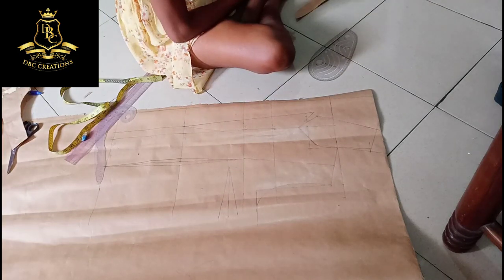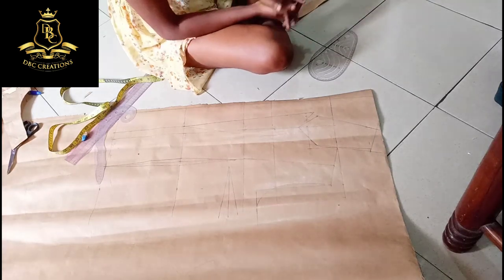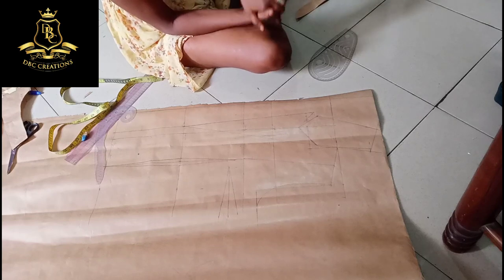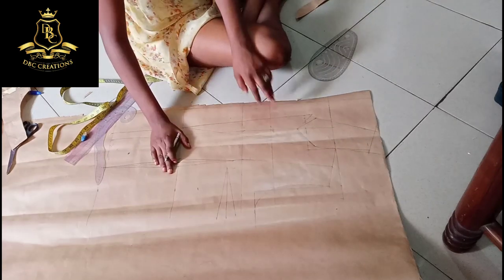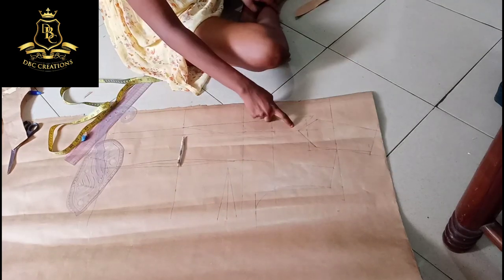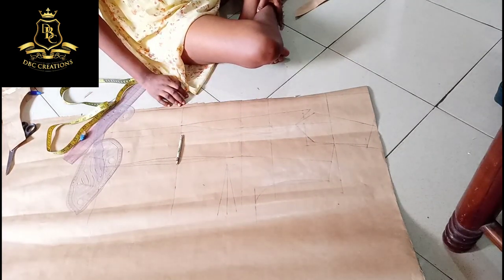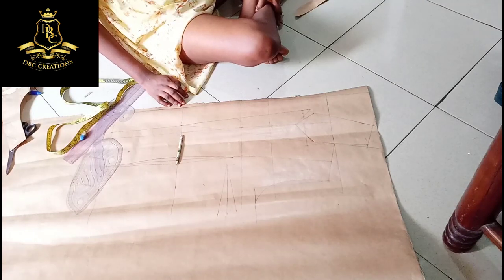We have come to the end of this tutorial. If you like this tutorial give me a thumbs up, subscribe to my channel, and don't forget to drop your comments if you don't understand anything. I will explain again how you can achieve your lapel and collar when drafting or making a blazer dress. See you guys!